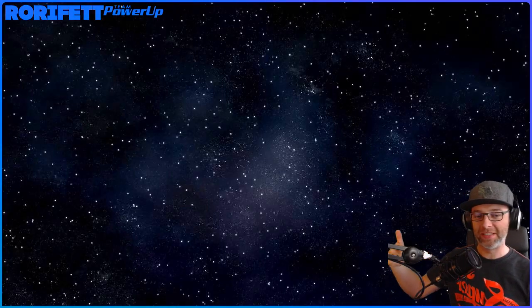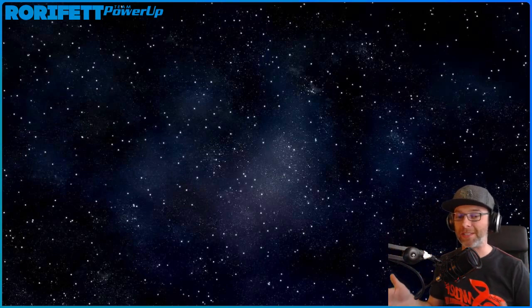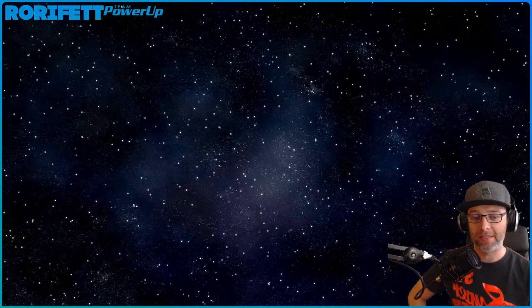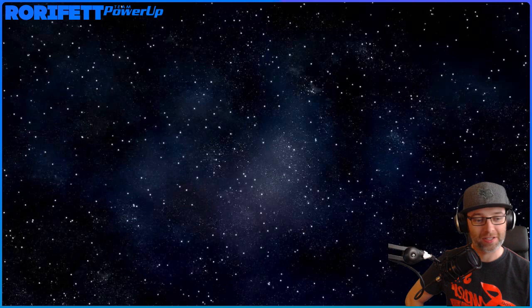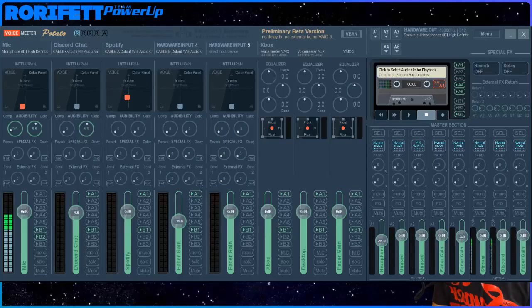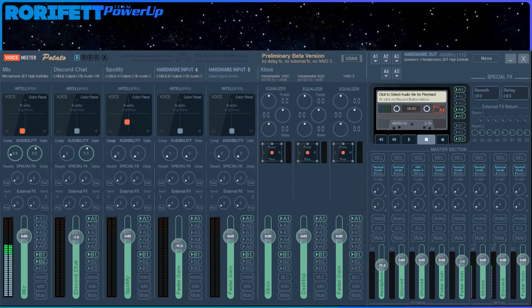Check this out - VoiceMeter Banana is properly starting to show its potential. VoiceMeter Banana has got a new beta: VoiceMeter Potato. And oh man, this is just all sorts of beautiful, all sorts of stunning. It really makes me all warm and fuzzy. Look at this - it's too big for my screen, but look at this. It is just absolutely incredible.